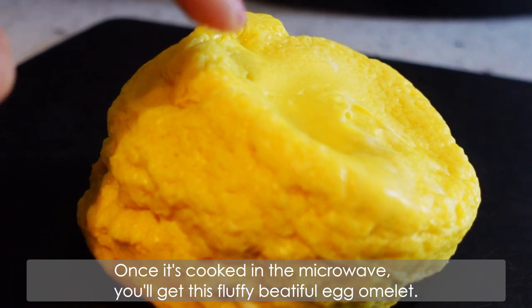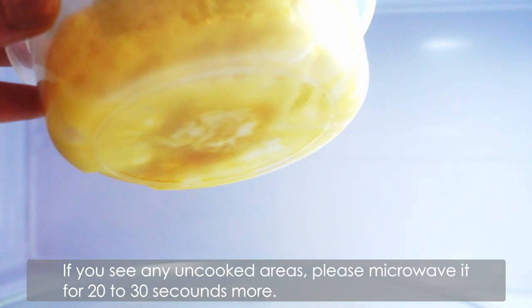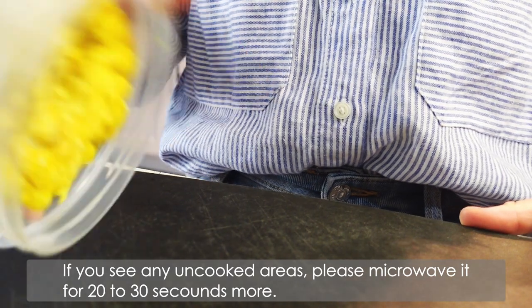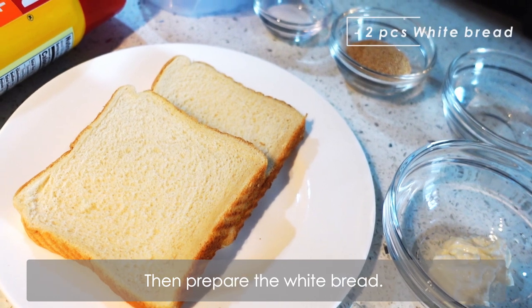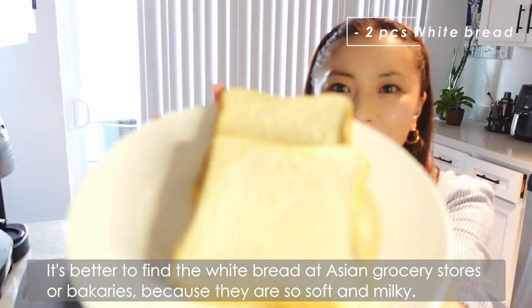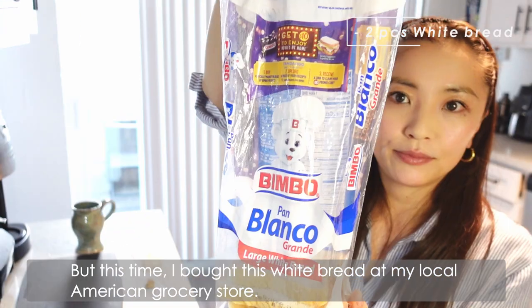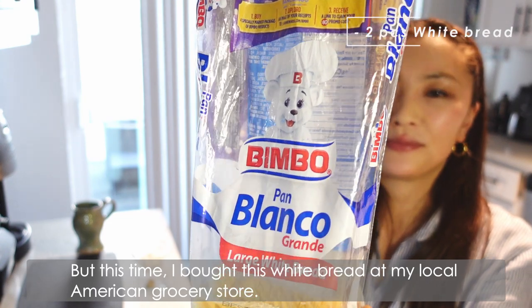Once it's cooked in the microwave, you get this fluffy, beautiful egg omelette. If you see any uncooked areas, please microwave it for 20 to 30 seconds more. Then prepare the white bread — it's better to find white bread at Asian grocery stores or bakeries because they're so soft and milky, but this time I bought white bread at my local American grocery store.